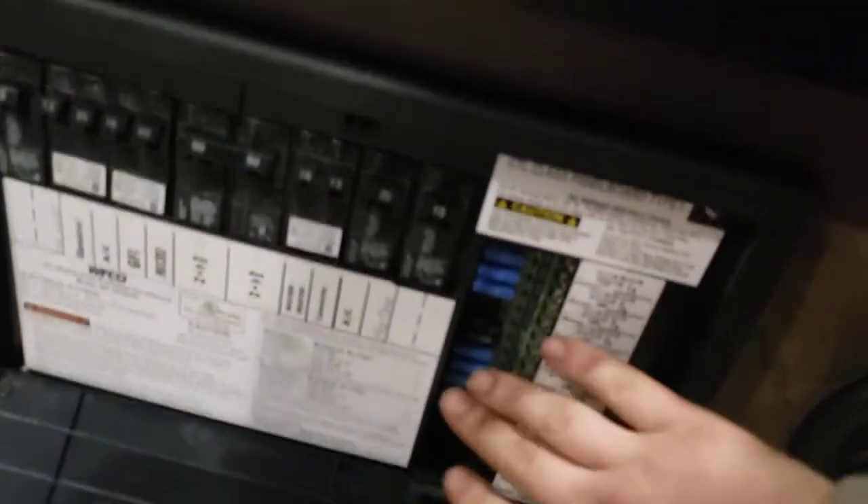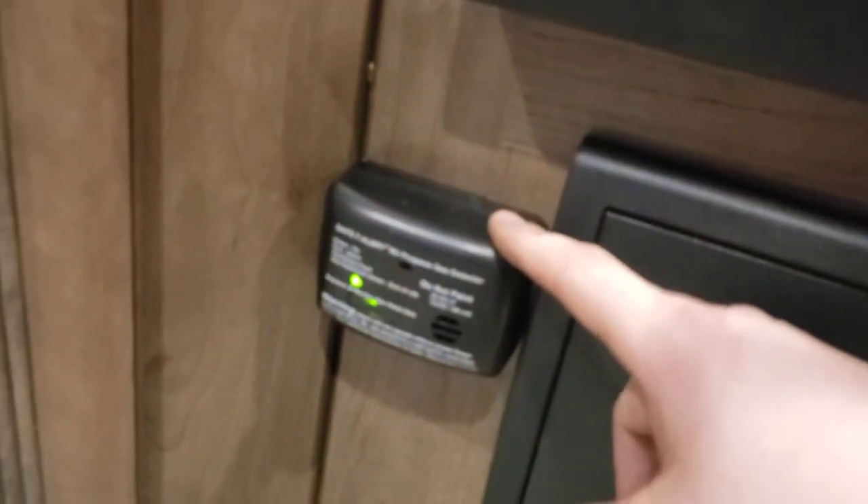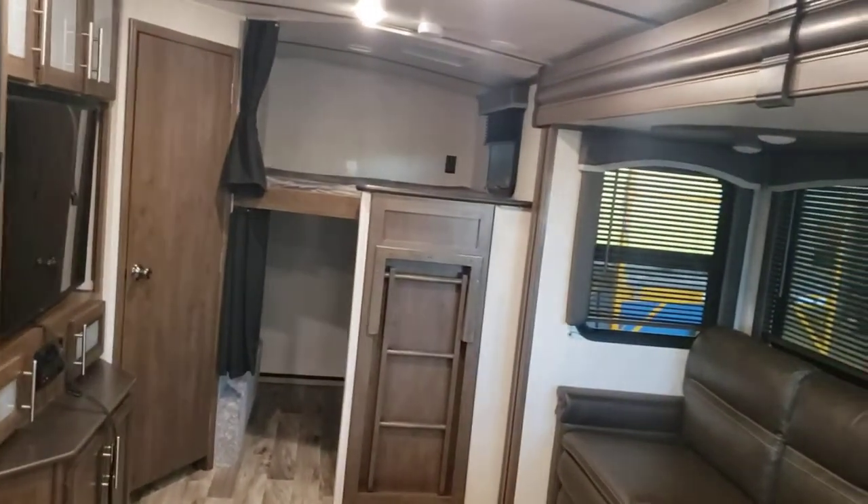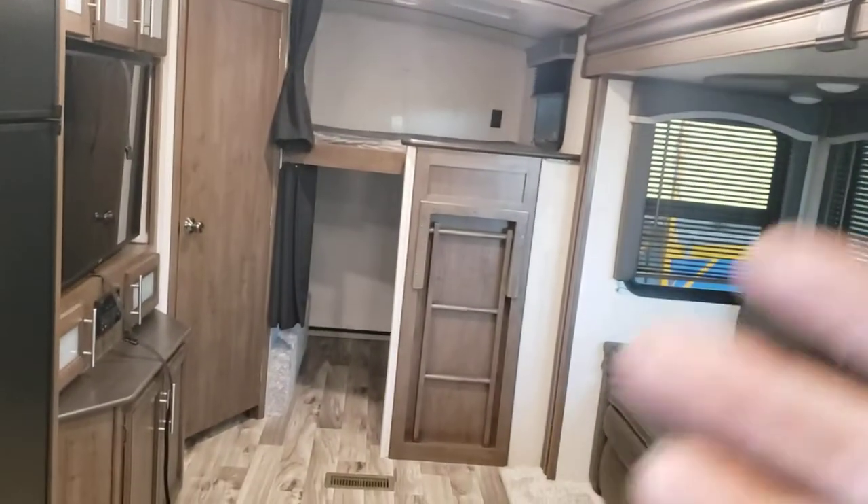A few more things: your breaker box is right underneath here — all your breakers for 110-volt appliances and all your fuses for 12-volt. I recommend carrying a box of assorted fuses in case one goes out. Over here is the propane gas detector, which is hardwired to the 12-volt system — there are no batteries you need to worry about changing. That pretty much concludes our virtual tour of your Cougar. Hope this video was informative, and enjoy using your Cougar!